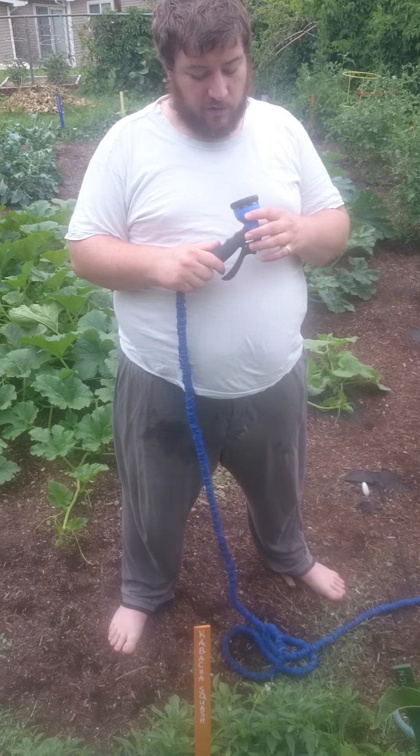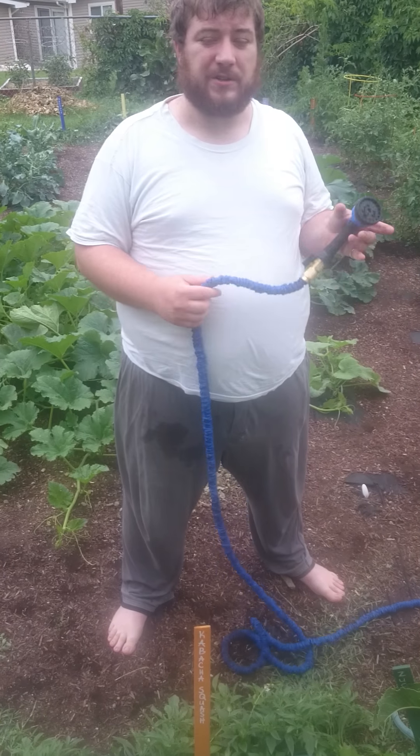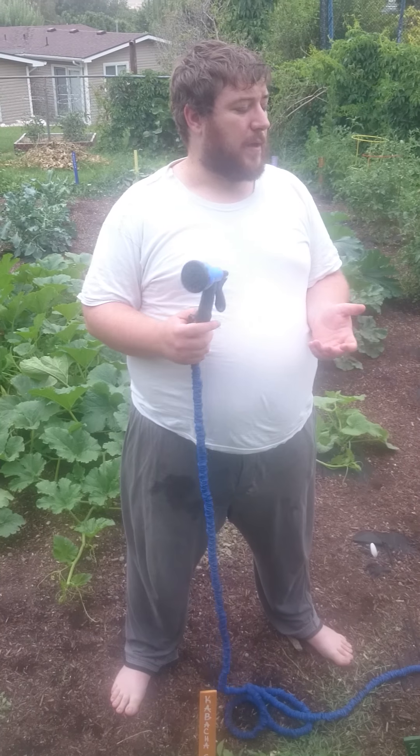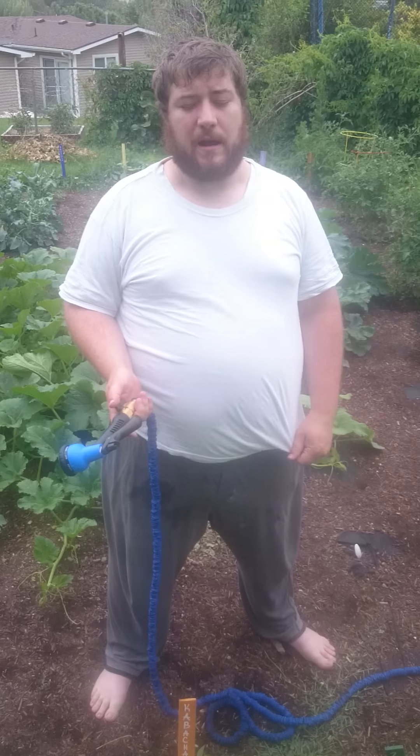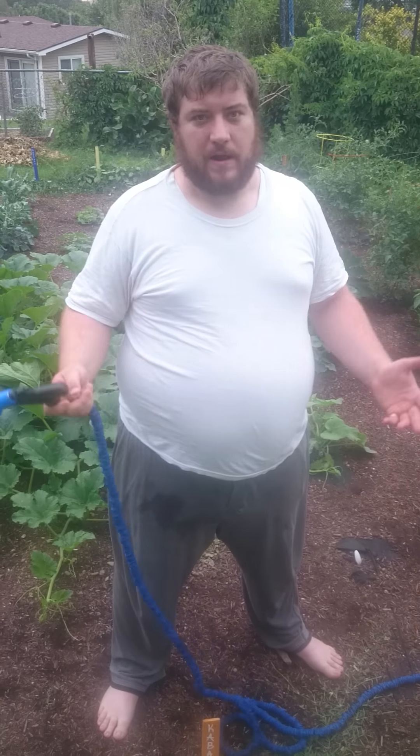The head is pretty durable. Both of them contain the water pressure and don't leak really well. I've been actually really happy with the fittings, considering the last few hoses I've had have been kind of crap, even right after buying them.